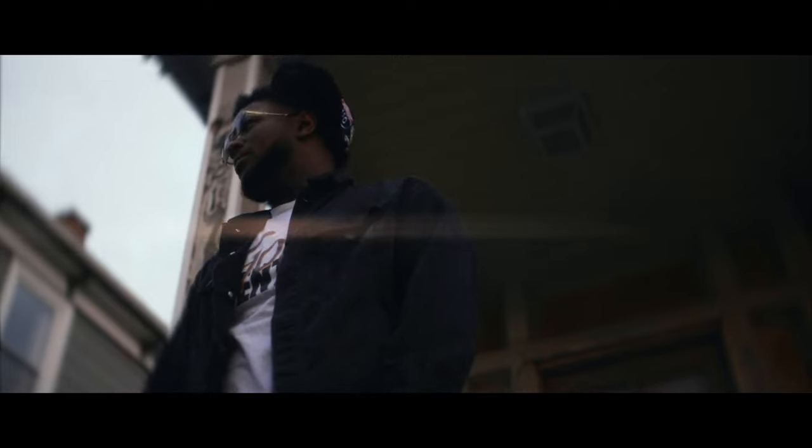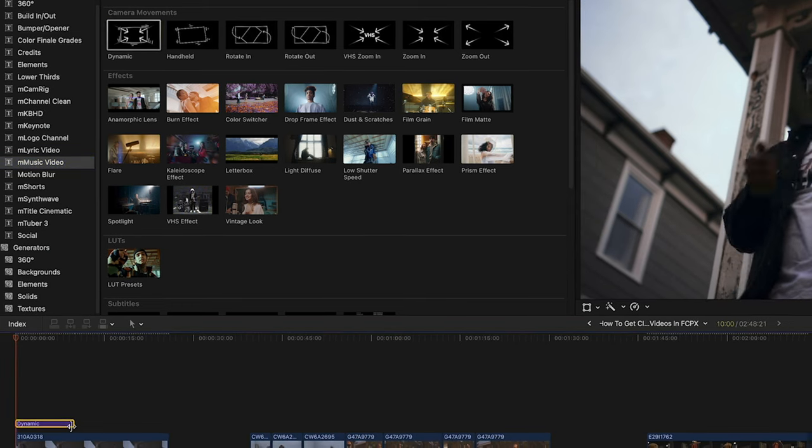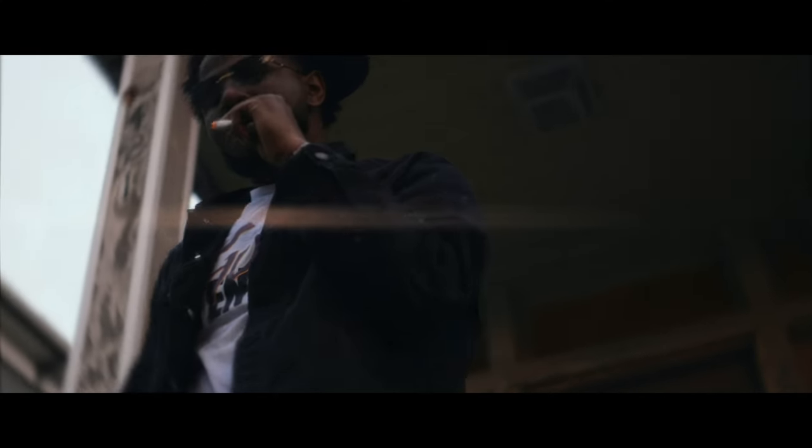I typically shoot on a tripod so I can add movement to them, and you can easily achieve this with the M Music Video plugins for Motion VFX. All you got to do is drag the effect and drop it over top of the clip, stretch it out, and you got a banger. That's simple. This is one of my favorite techniques when shooting a music video.